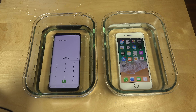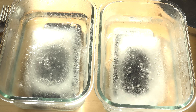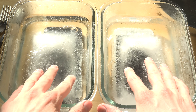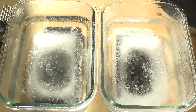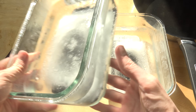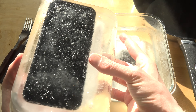Be right back! Hey guys, I am back — they have been in the freezer for 16 hours. It is morning right now, as you can see my hands are shining from the sun. Let's do this — in here we have the Galaxy S8 Plus.